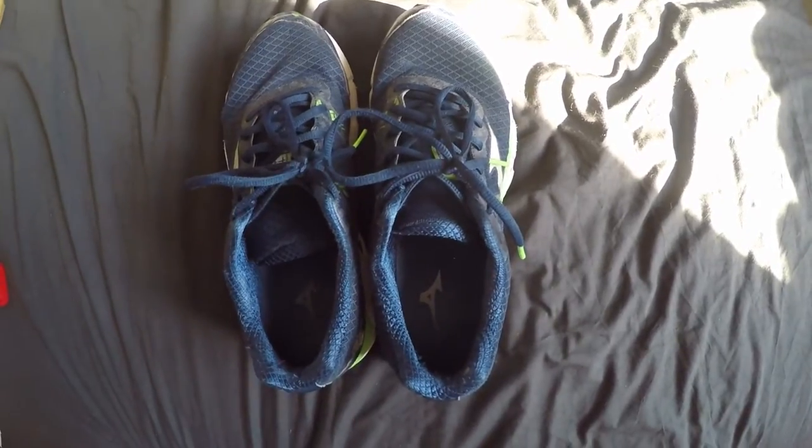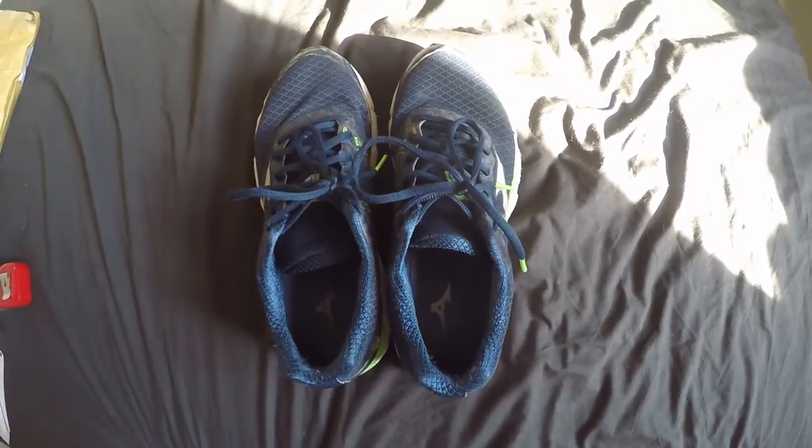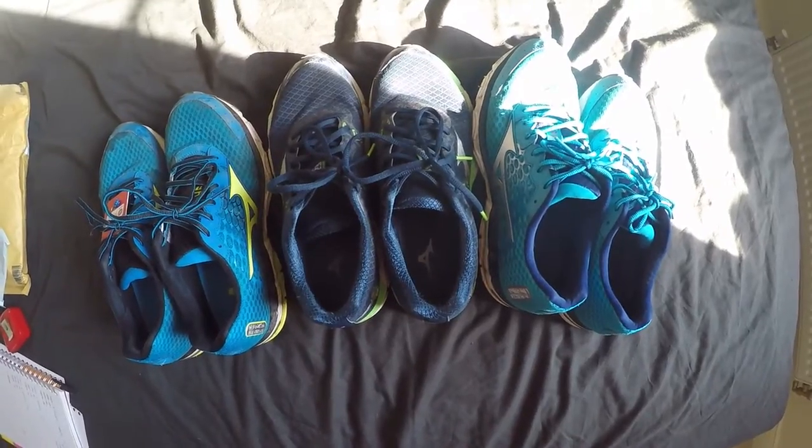Good afternoon, thank you very much for coming back to my channel. Today I'm talking running shoes. For quite a long time now, my go-to shoe has been the Mizuno Wave Inspire 10. I've had quite a few different pairs and it's been a really reliable running shoe — absolutely suited me down to the ground. I've got no complaints with it and no reason to change.